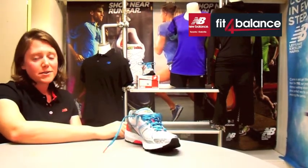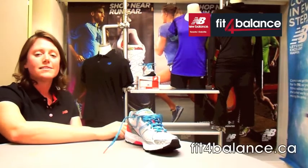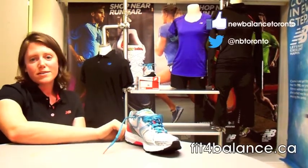If you have any more questions about it you can check it out on our website fitforbalance.ca or drop us a line on Facebook or Twitter.